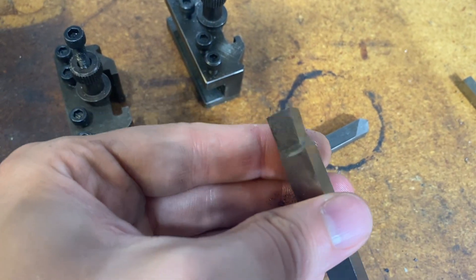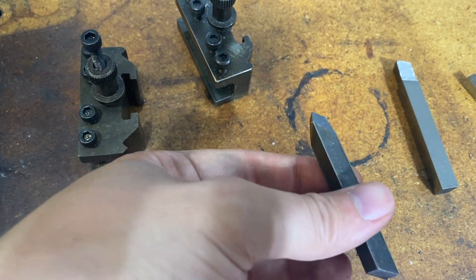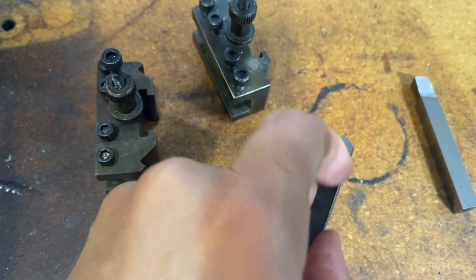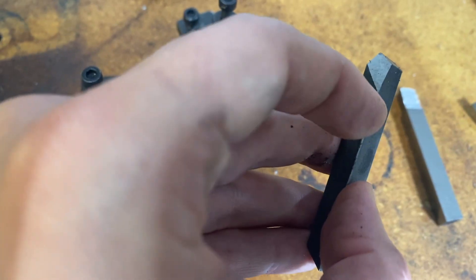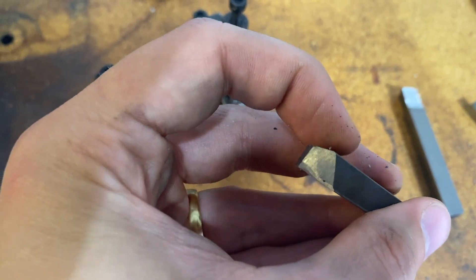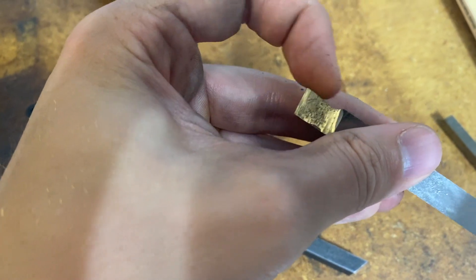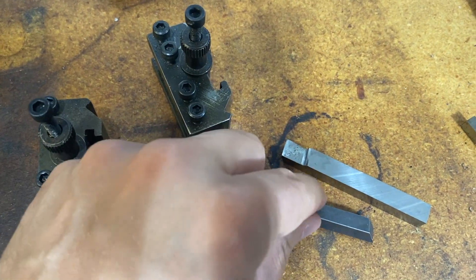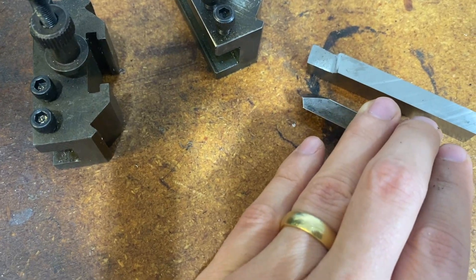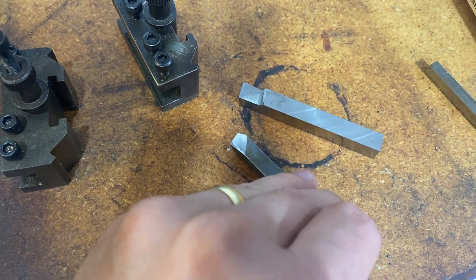Still working on it. I tried this blank right here and I ground this side back right there, but the upper portion is not properly ground. There's something called negative and positive rake angle, and I think I have to grind this the other way. See how that one is like that, and this one is the other way? I think I have to grind it kind of the reverse of what I did, but I'll show you how all that works.